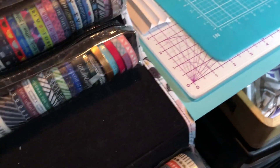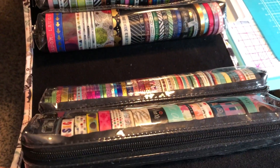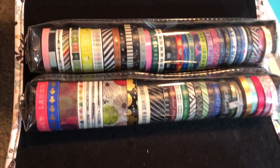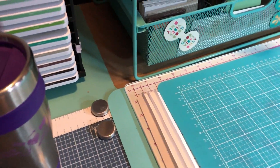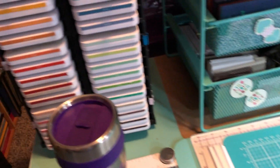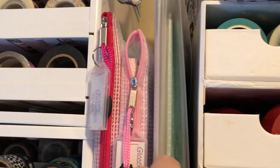In here I have all the really thin washi tape for planning. Between those I have the pad and stuff for the Fuse, We Are Memory Keepers, for the Foil Quill pens, and some extra white stamping card and some glossy paper.